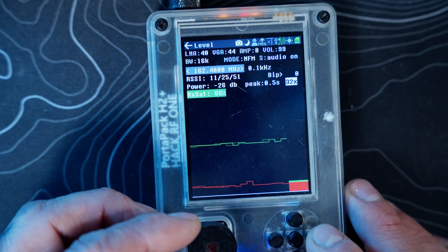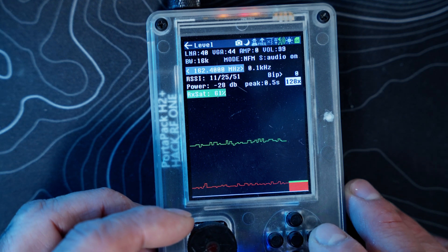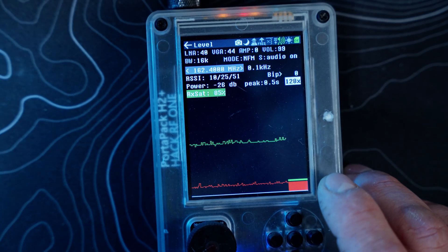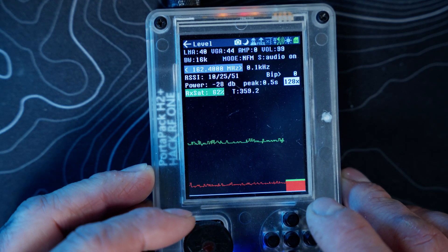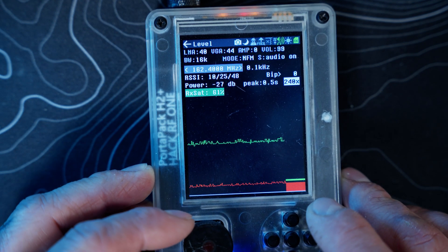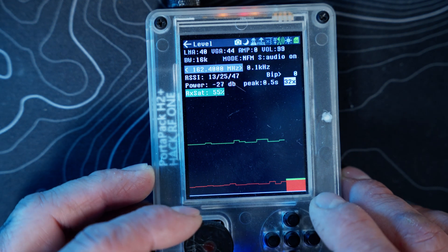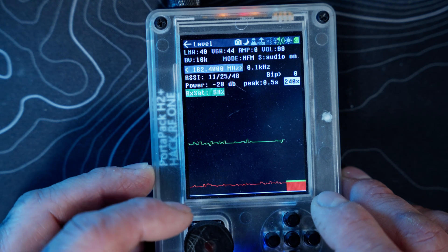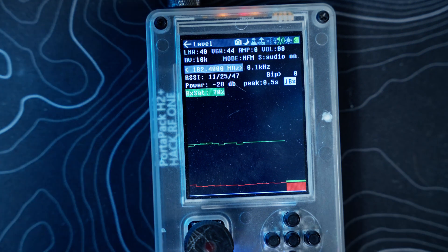If you adjust the peak value, you can see the frequency level area getting really tight and tinier, then back to 16x. The options are 16, 32, 64, 128, and 240. That's really all that does — not a lot to it.